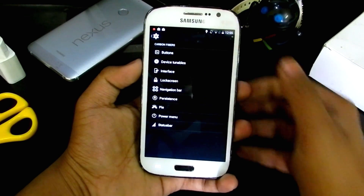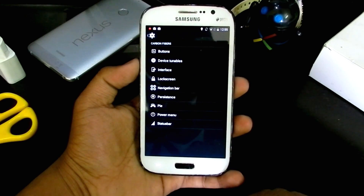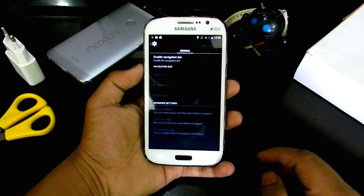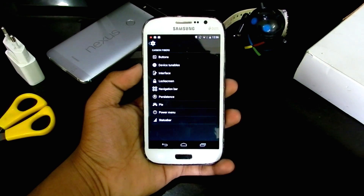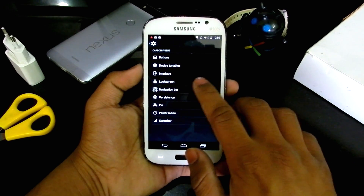You can enable on-screen buttons by going into the navigation bar and enabling the navbar. As you can see, we get three on-screen buttons, and these work just as well as the hardware buttons. Everything's working fine.